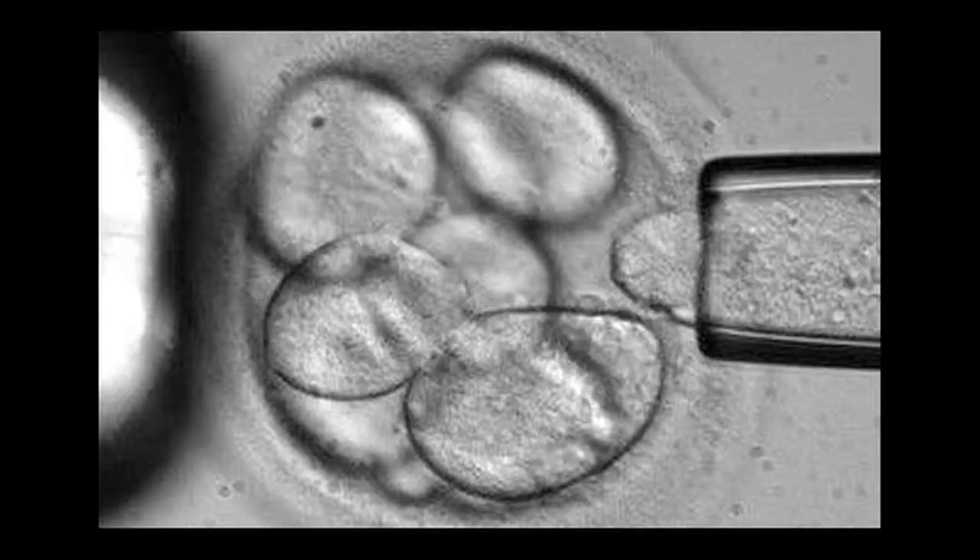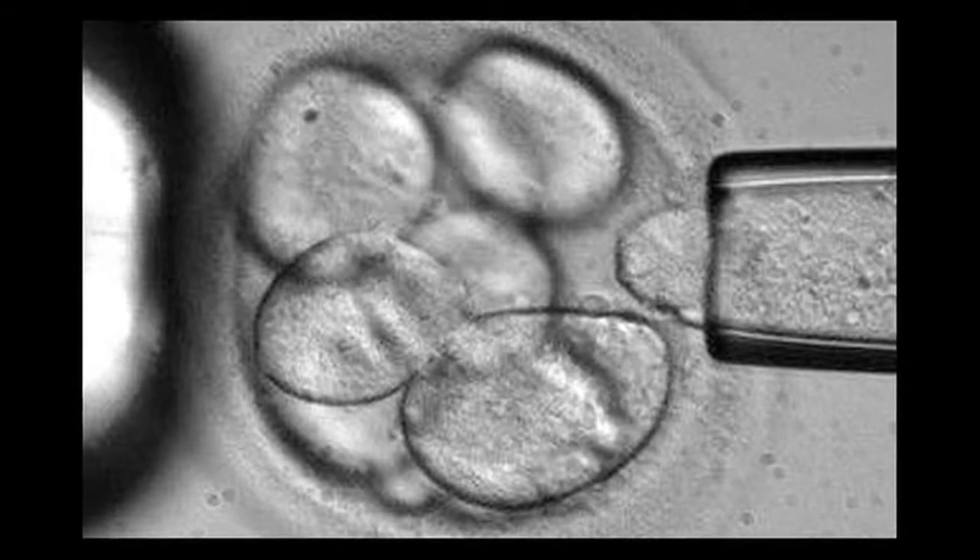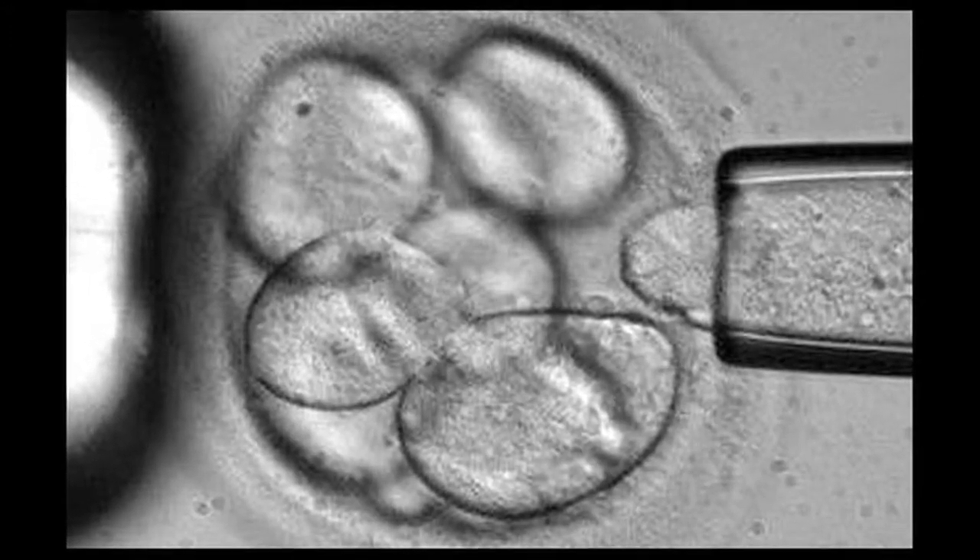If you have a cut or a wound, what the body will do is wake up these stem cells that are dormant to help repair these areas. There are different stem cells in different parts of the body — every part of your body has stem cells.